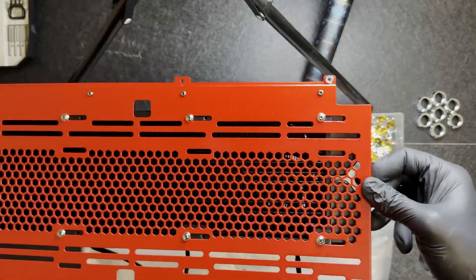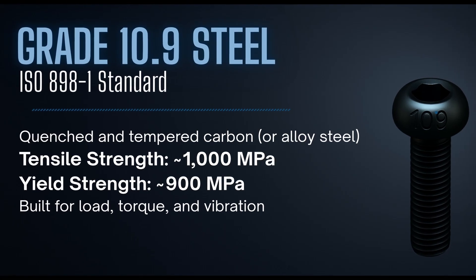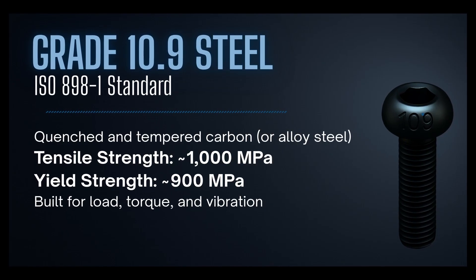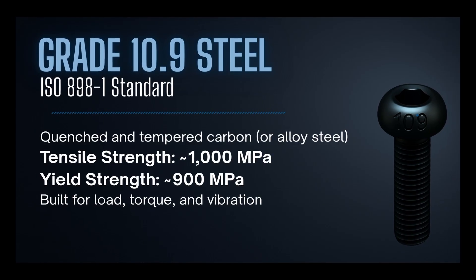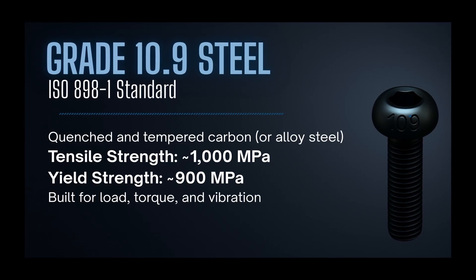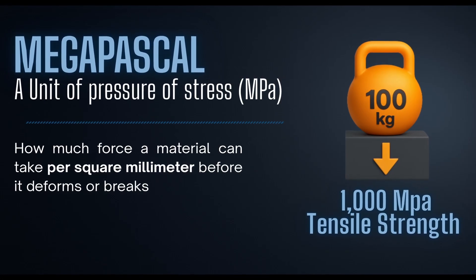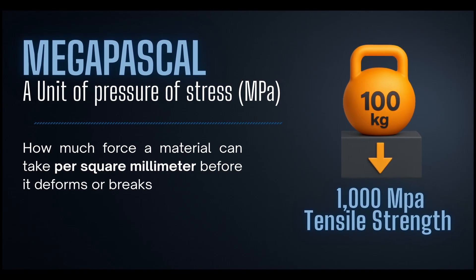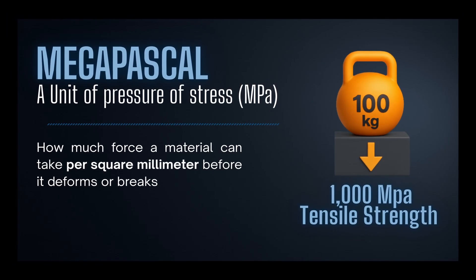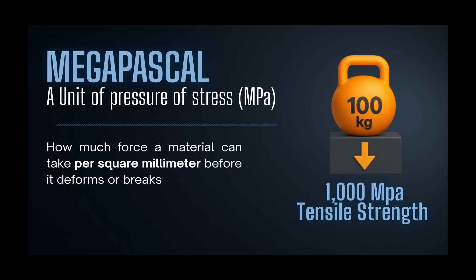The 10.9 follows the ISO 898-1 standard, which means it's quenched and tempered carbon or alloy steel. The ones we use are typically around 1000 MPa tensile strength and about 900 MPa yield — they're built to handle load, torque, and vibration without losing much tension. MPa stands for megapascal, a unit of pressure and stress — essentially how much force per square millimeter a material can handle before it deforms. So 1000 MPa tensile strength means it can handle roughly 100 kilograms of pull on every square millimeter before the screw fails.